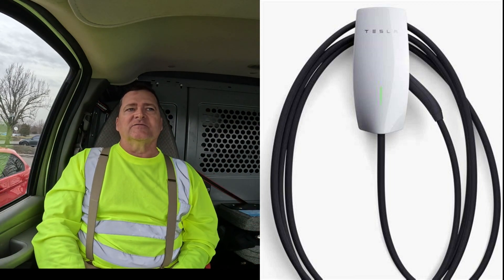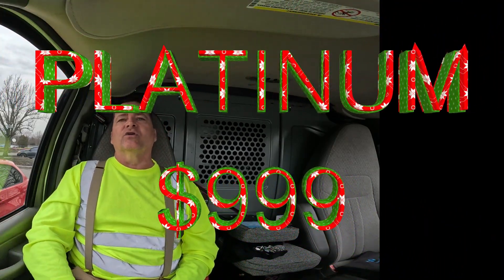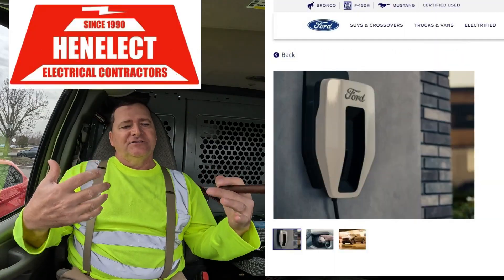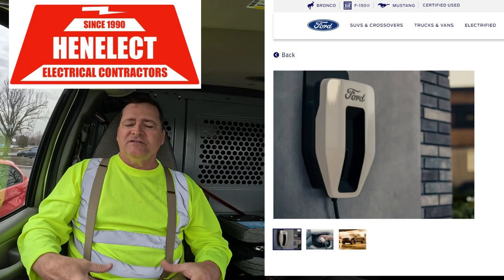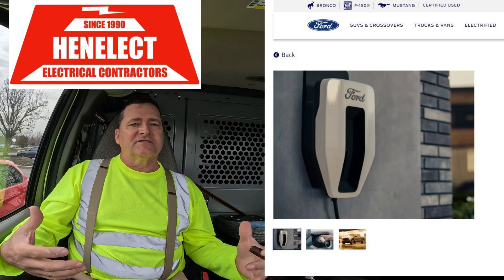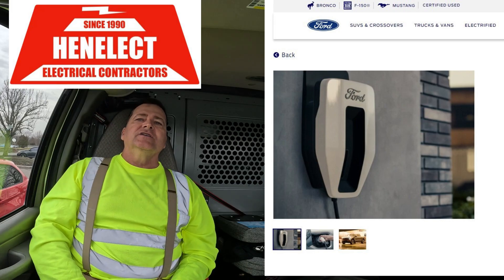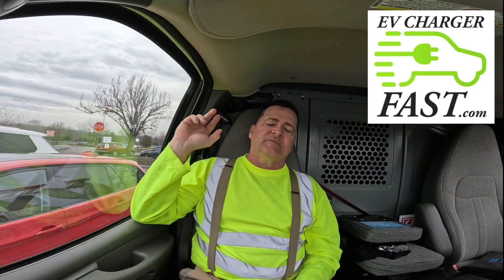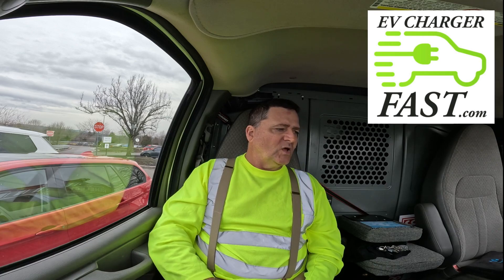If you want to charge as fast as possible, go with the gold plan. The platinum plan is for larger vehicles — bigger SUVs and new pickup trucks with monster batteries, like the Ford Lightning. They use the Lightning Pro charger, which gets a 100-amp feed and allows 80 amps to pass through into your charger.